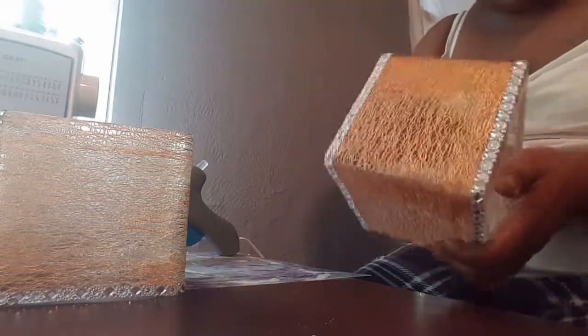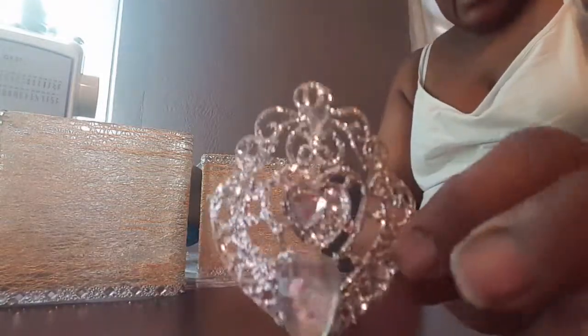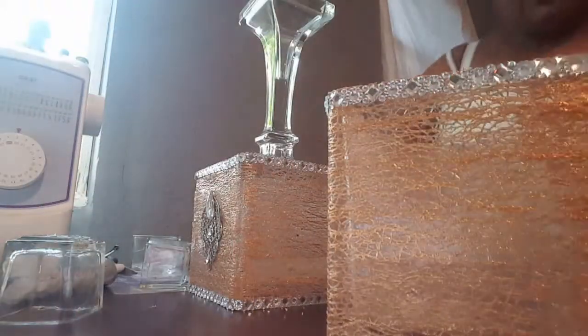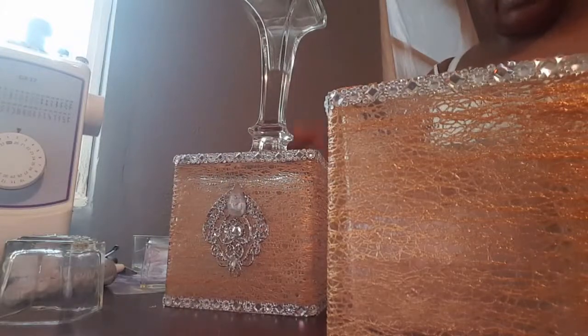So this is what it should look like. Now, these are some embellishments that I made — they came from a Christmas ornament that was a crown and I just took the crown apart. So this is what it looks like with the embellishments on it.